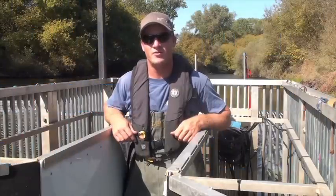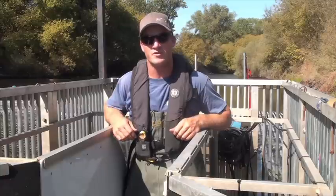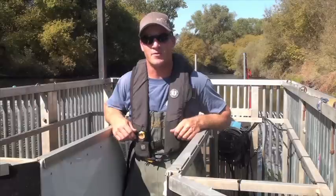Hi, today we're going to be introducing to you the Vacchi River Watcher system. In this case, it's going to be applied to a resistance board weir. However, it can be applied to fish ladders, fykes, flumes, and various other applications.